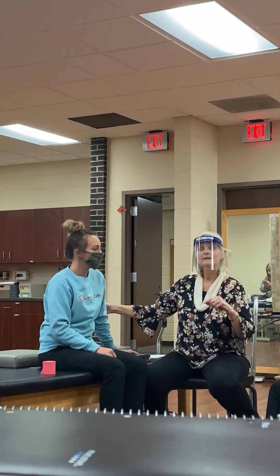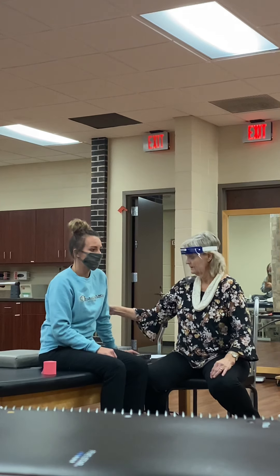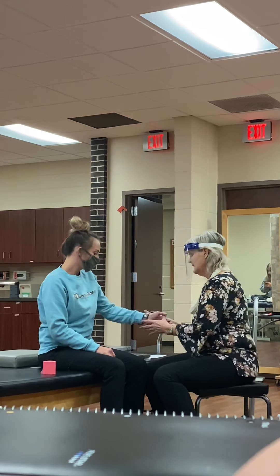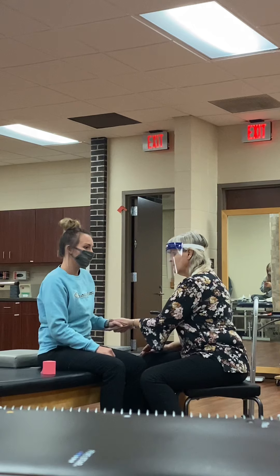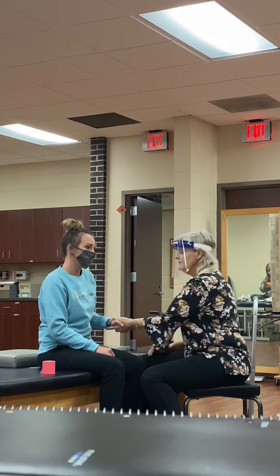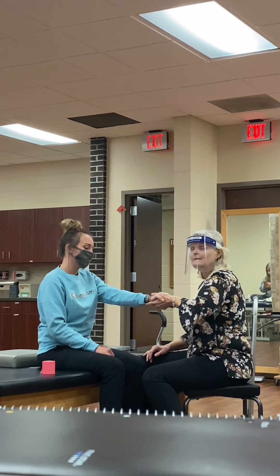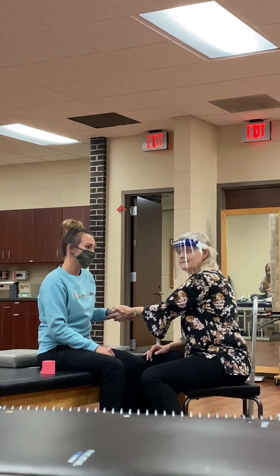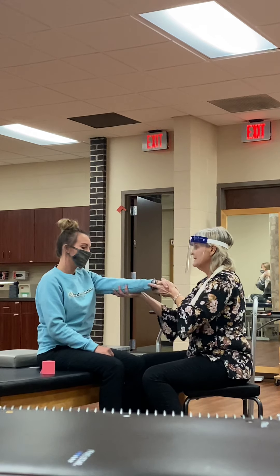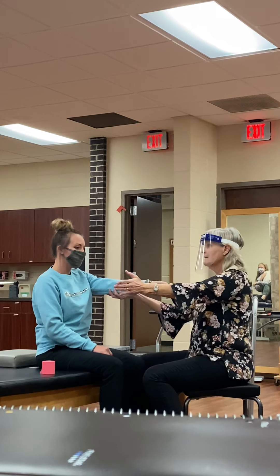Weight bearing facilitates normal return. So you want to do some weight bearing into that arm. What I would do to facilitate her arm is I would start her here and have her push. If she can go all the way into extension, I would do that — probably ten times — just resisting her so she's having to push into my hand. So I would start there to kind of wake up and facilitate that muscle. And then I would have her come into extension and push from the shoulder, resisting her.